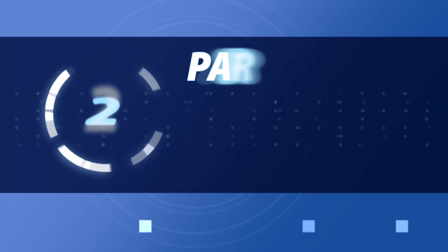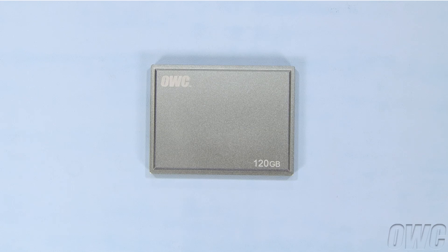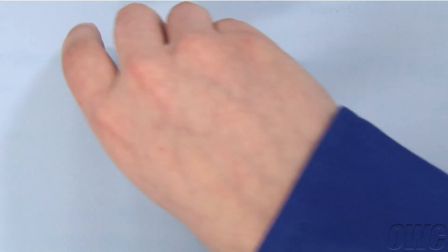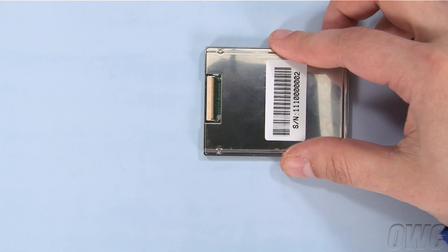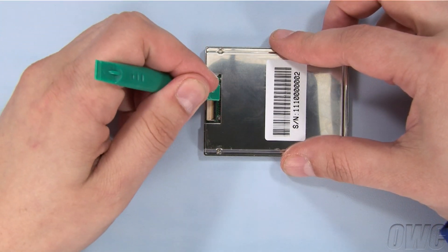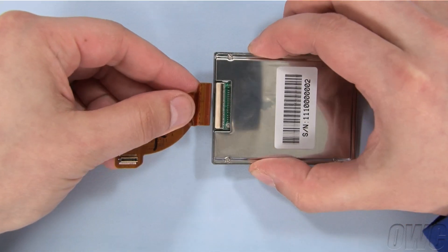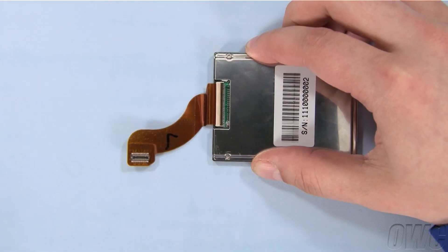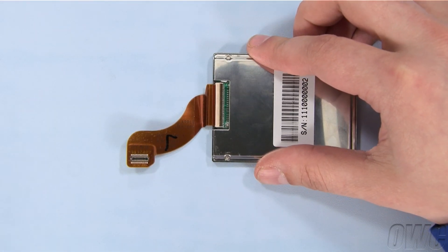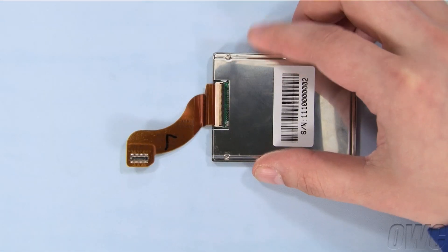We are now ready to install the new drive. Remove the OWC ZF SSD from its packaging and flip it over to show the ZIF connector. Using your nylon pry tool, make sure the black bar is in the vertical position like with the other drive. Slide the ribbon cable into the drive connector so that the connector on the other end is facing up. Once the cable is inserted completely, use your nylon pry tool to push the black bar back down into its horizontal position.